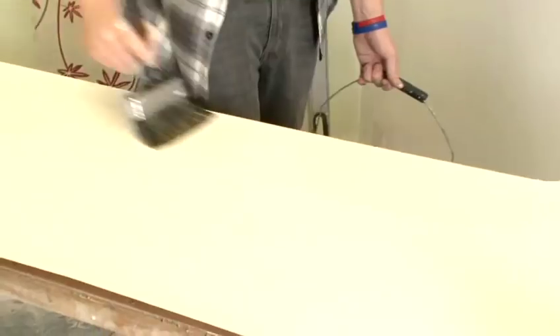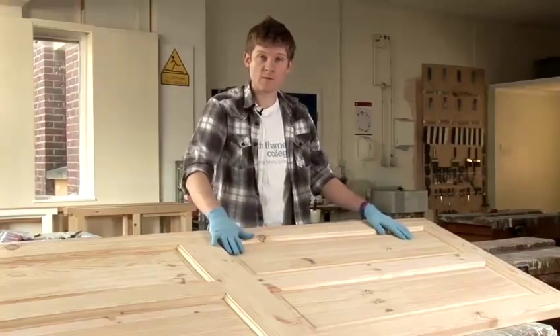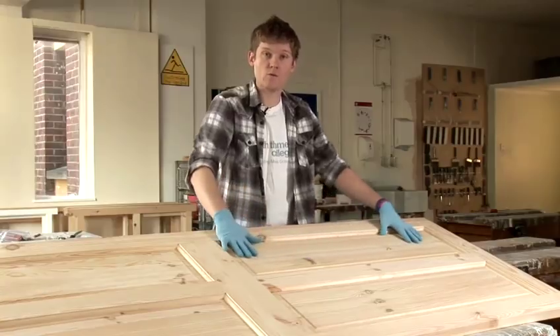Hi, my name's Tom and I'm a tutor at South Thames College and today I'll be showing you some DIY tips. In this video I'm going to teach you how to apply a black wood stain.